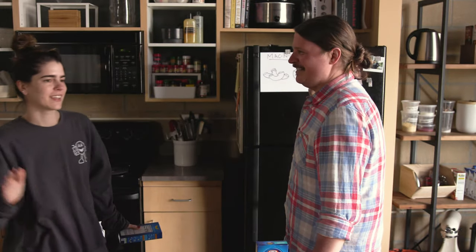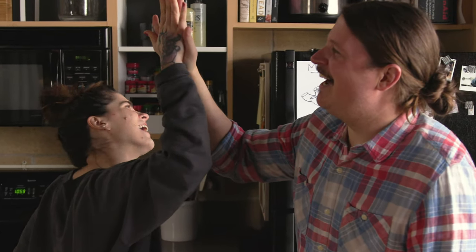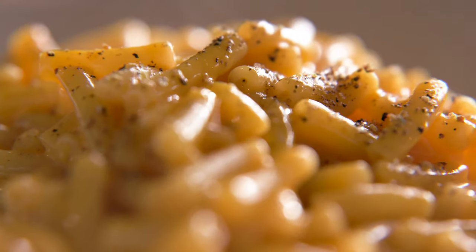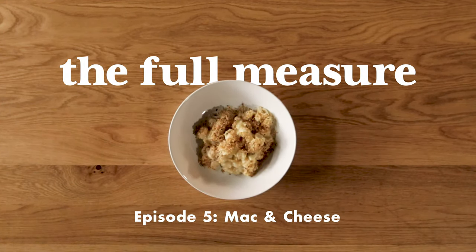This show is about making food in the easy way that you normally do at home, and then in a way that takes a little bit more effort, and then comparing both and seeing if the payoff is worth the amount of time and effort that you put into the meal. It's not necessarily about deciding whether Kraft mac and cheese is as good as a gourmet mac and cheese — this show is about deciding if the high-end, more effort mac and cheese is worth your time.